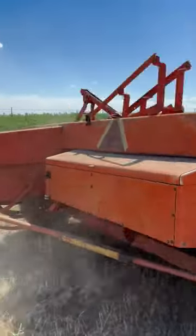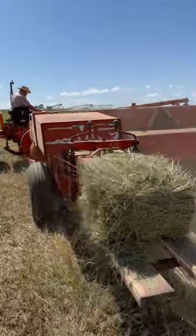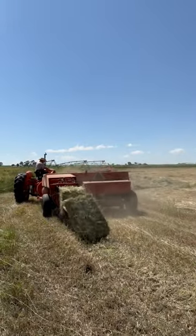We ended up with around 400 bales on the corner here, so if you're in northern Colorado and need some grass hay that didn't get rained on, let us know.